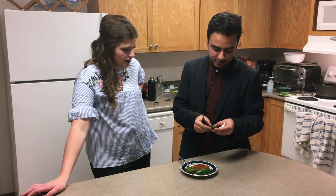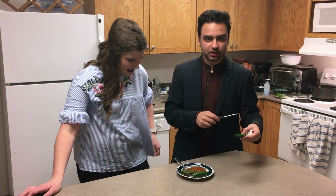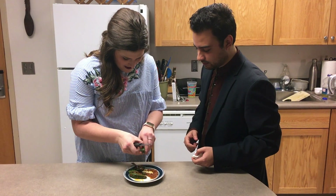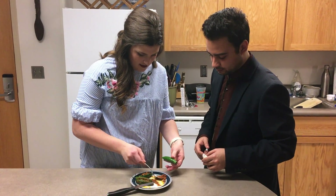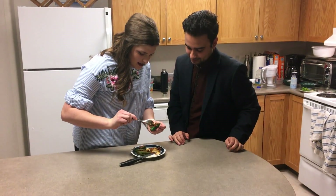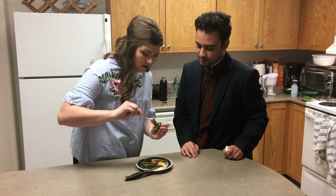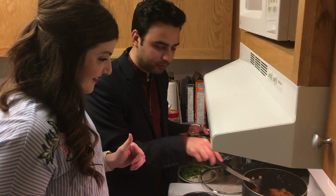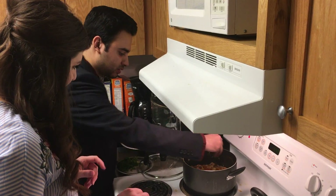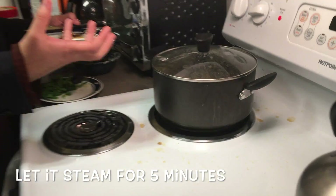Now we're going to fill these green peppers with the achar gorsh masala, and then place them inside the dish that we're cooking. We stuff them just for more flavor, and so that anyone who wants extra spice can have these masala-filled peppers. Our dish seems ready — the water has evaporated and the meat looks good and tender. Now we're going to place these chilies into the dish.